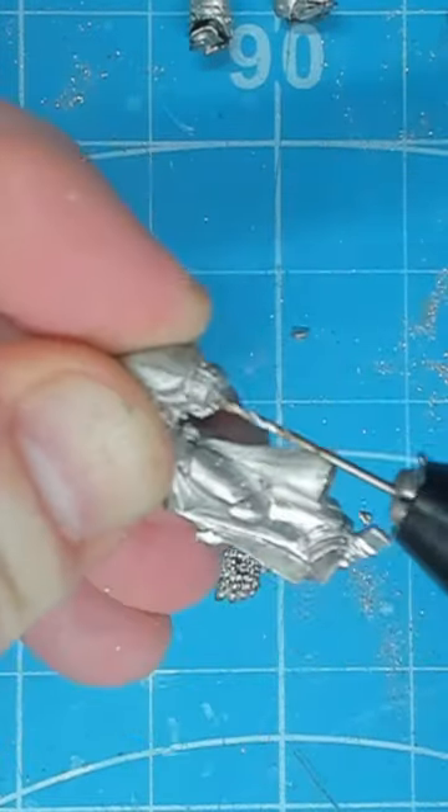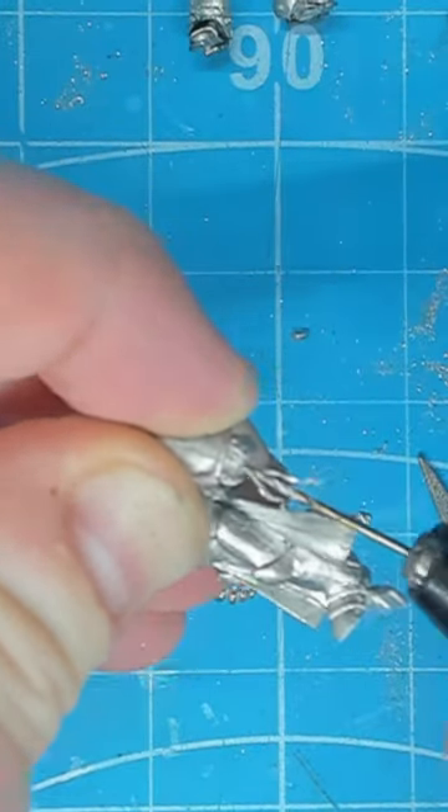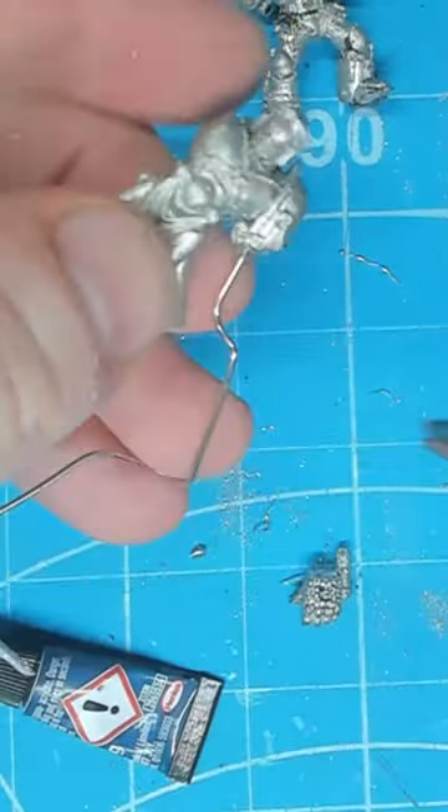On the Imperial Fist model we've made sure that we've left the elbow pad in place so that we can attach it flush to the power fist. Next up we start to prepare the model for pinning, which is quite a simple thing to do.